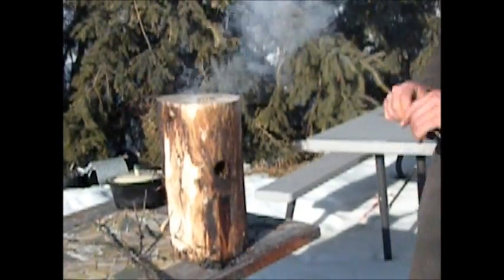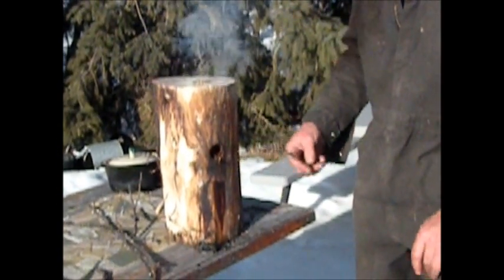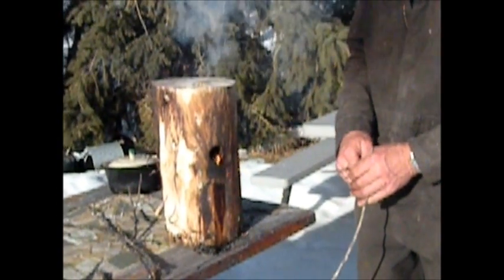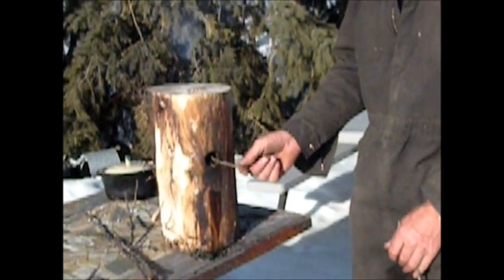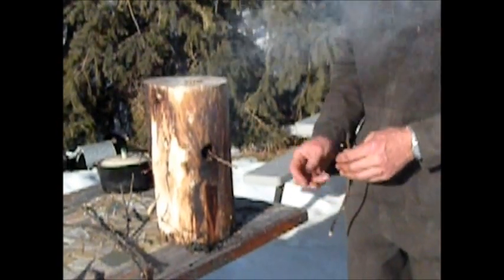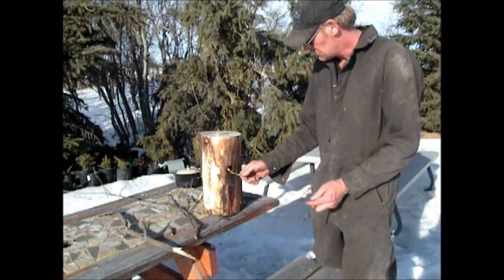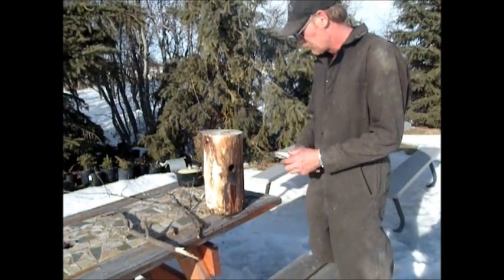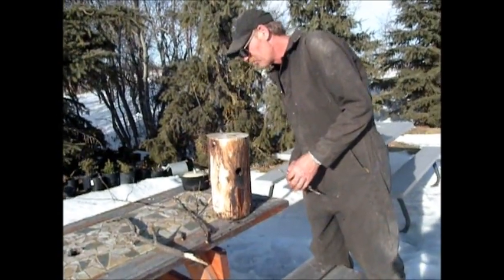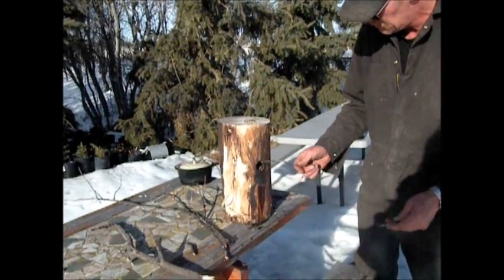I'm going to get it going with a bit of wood like a rocket stove — once it gets going it'll burn itself. You don't have to keep feeding it. We'll just let that build for a couple of minutes and we'll come back. Well, a couple of minutes turned out to be about 30 seconds and it's going pretty good — you'll start to see this flame coming right through.